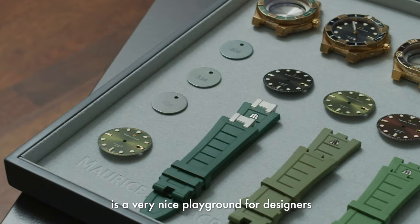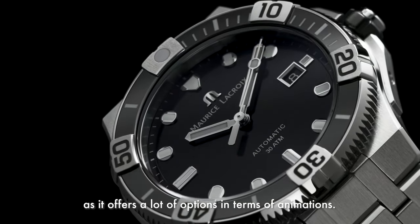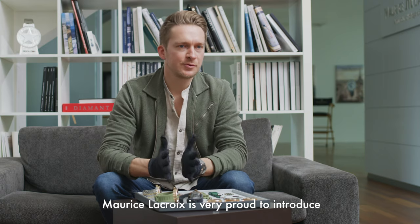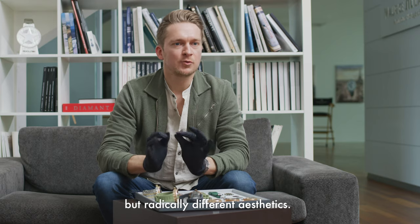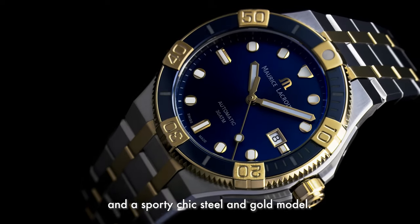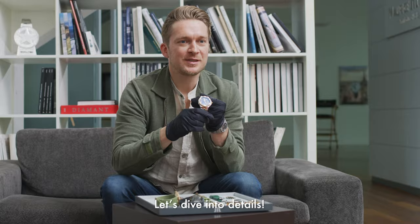The icon adventurer is a very nice playground for designers, as it offers multiple options in terms of animation. In 2020, Maurice Lacroix is very proud to introduce two new faces to its collection, with a common base but radically different aesthetics — a bold and modern version with the bronze, and a sporty chic steel and gold model. Let's dive into details.